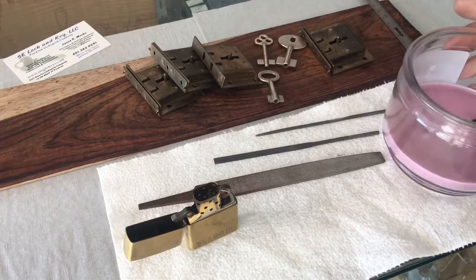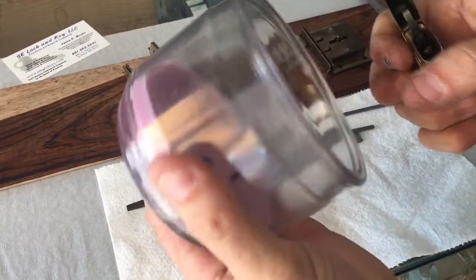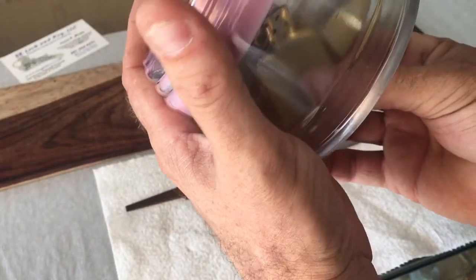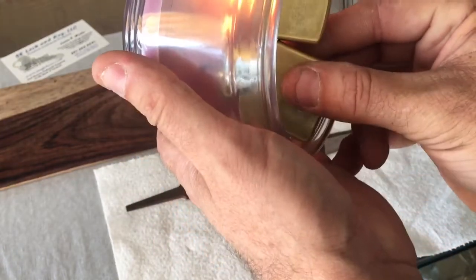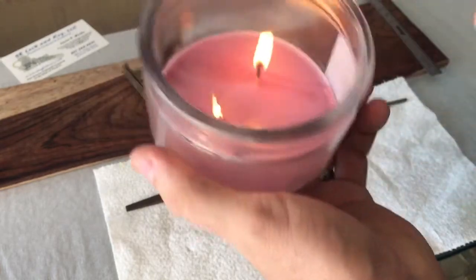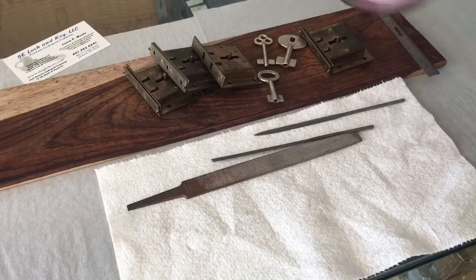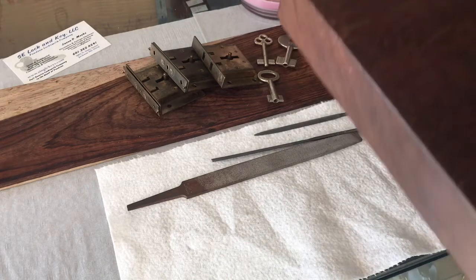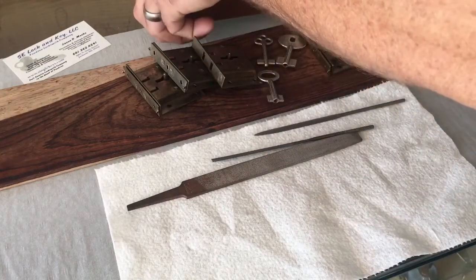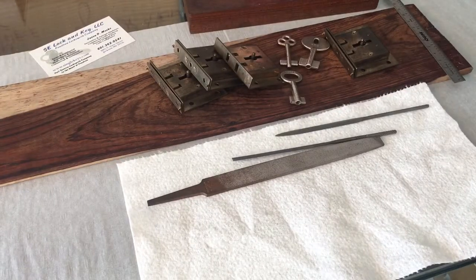You're going to need a lighter and a candle. The flavor or scent of the candle does not matter at all — that is absolutely your preference. Go ahead and get your candle lit and set it aside. Before we get started, make sure that if you're using a candle you use a good surface underneath it to protect the surface there.